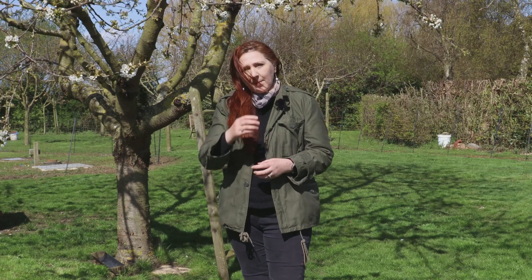Welcome to English Country Life, my name's Fiona. A few weeks ago we produced a video looking at dealing with short-term power cuts. When we say short-term, that means up to 24 hours in time.